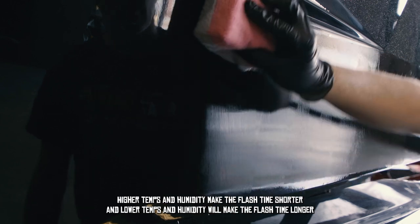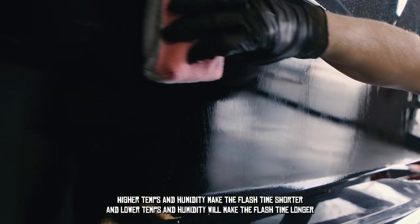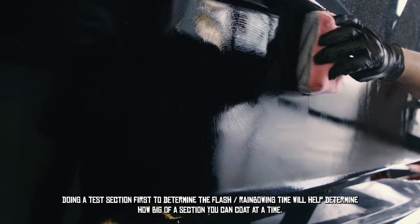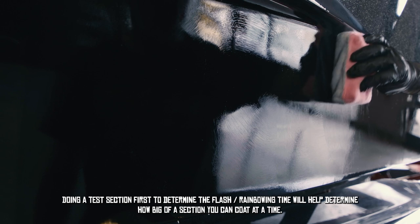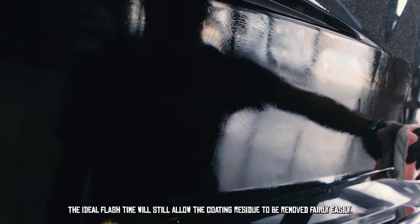Higher temperatures and higher humidity will make the flash time shorter; lower temperatures and lower humidity will make the flash time longer. Doing a test section first to determine the flash and bonding time will help determine how big of a section you can coat at a time. The ideal flash time will still allow the coating residue to be removed fairly easily.